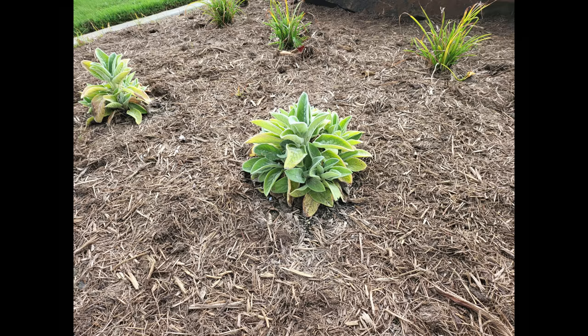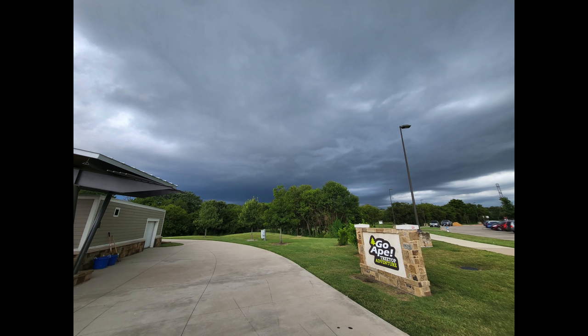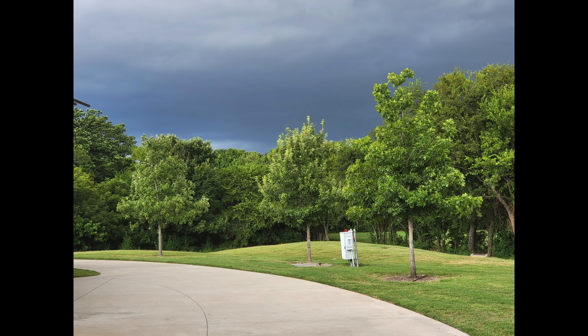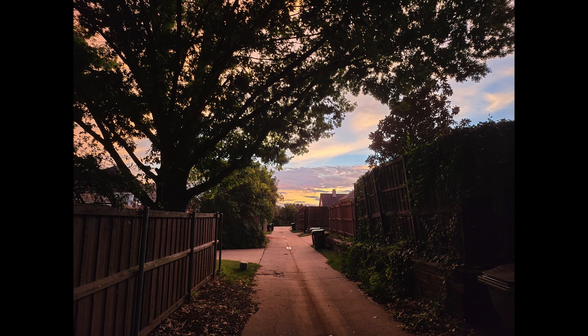Honestly, they're quite good cameras. As I said with the Z Flip 3 review, nobody ever said their S20 cameras sucked — they're pretty good. They're typical Samsung: a little on the vivid side, a little on the sharpening side, but overall very competent. Unless you're a real photography maven who should be buying something like the S21 Plus or an iPhone 12 Pro Max, you'll probably be happy enough with the cameras.